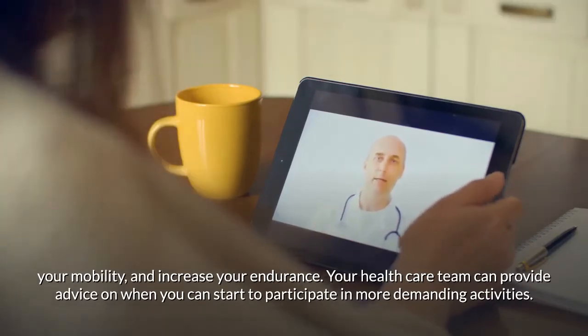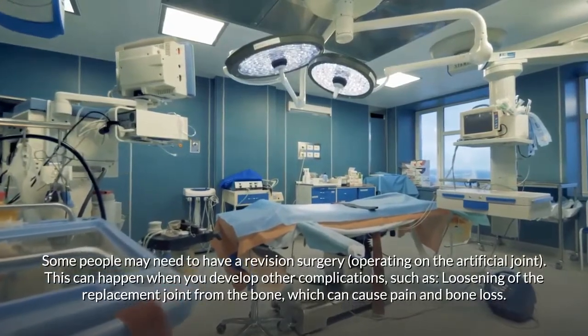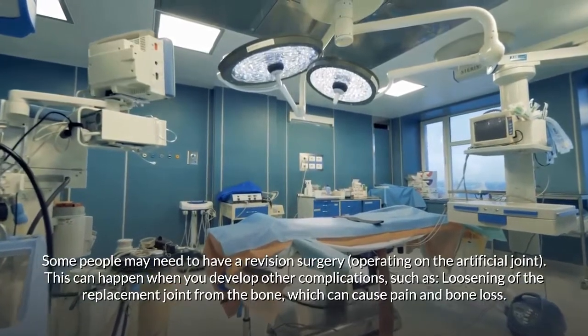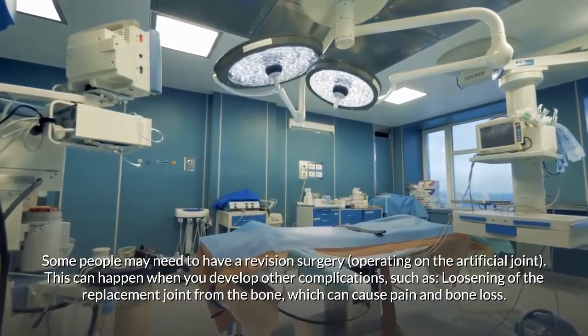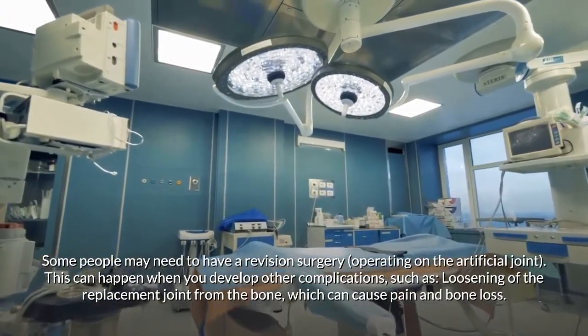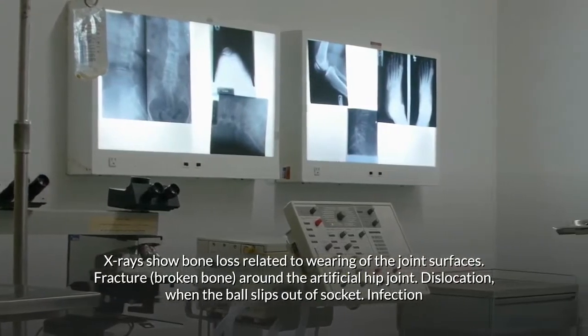Your health care team can provide advice on when you can start to participate in more demanding activities. Some people may need revision surgery on the artificial joint, which can happen when complications develop, such as loosening of the replacement joint from the bone, causing pain and bone loss.